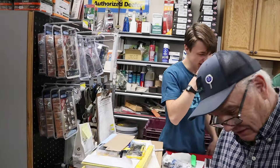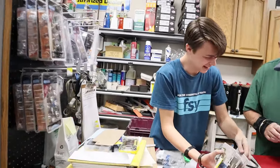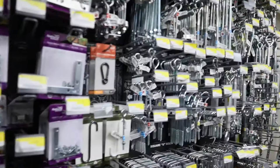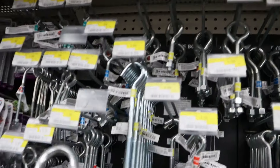I totally forgot to grab some eye bolts, so I'm going to run over to a local hardware store to grab some. I need a 3/8-inch eye bolt — a 3/8-16 thread. That's a good selection right there.